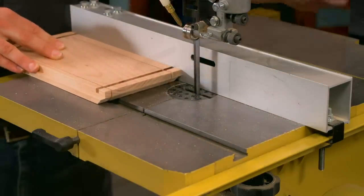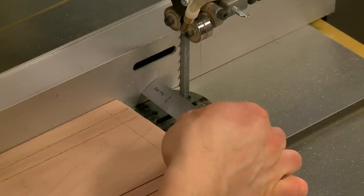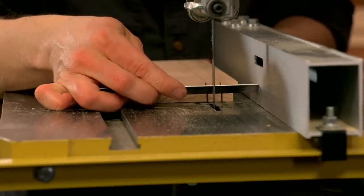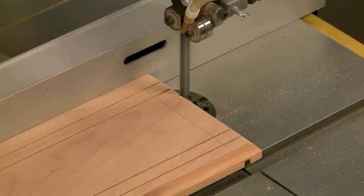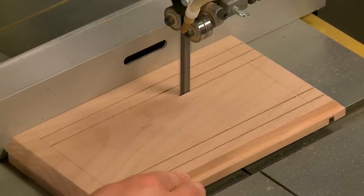The remaining cuts are merely a repeat of this motion. You'll reposition the rip fence and then make a cut along one edge, flip the piece over, and make a second cut on the opposite edge.